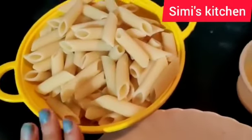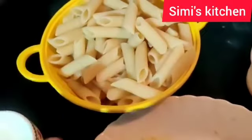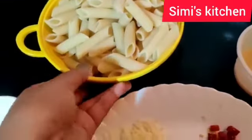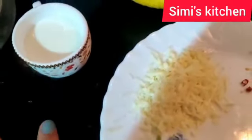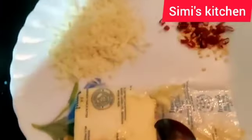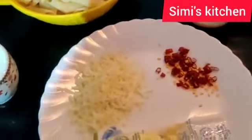I am going to make white sauce pasta in a very simple and easy way. I have boiled this pasta. I'll need one cup of milk, grated cheese, butter, chili flakes, ginger garlic paste, and I'll show you the process.